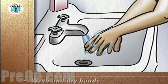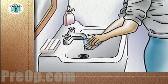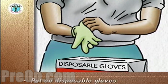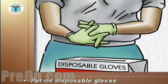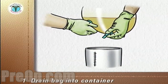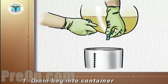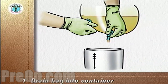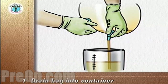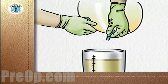Carefully wash your hands, dry them with a paper towel, and discard the paper towel into a wastebasket. Put on disposable gloves. Place the container under the drainage bag. Remove the drain from its holder, point it into the container, and release the clamp on the drain to allow the urine to flow into the container. Do not allow the drain to touch the container or anything else.